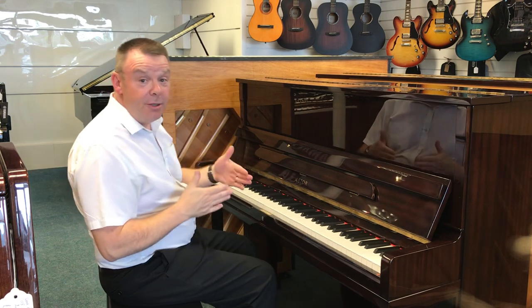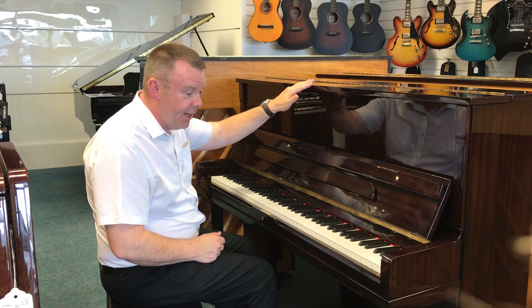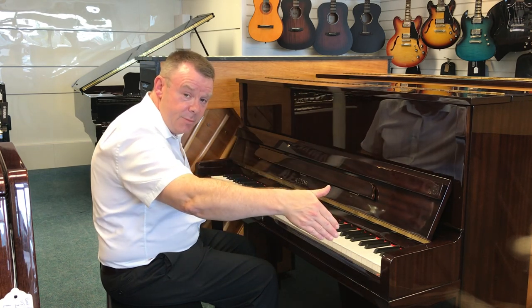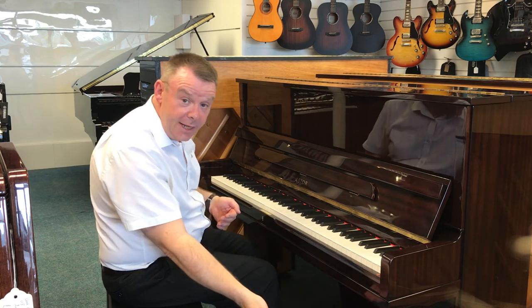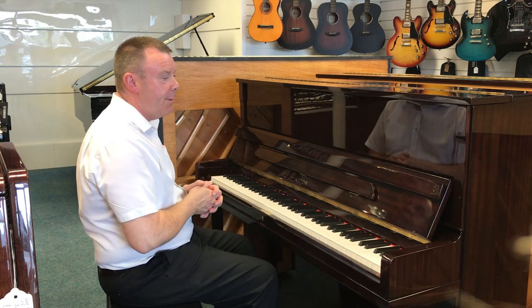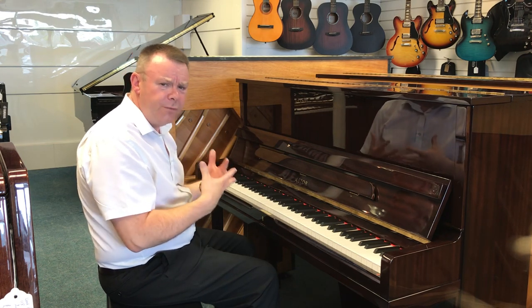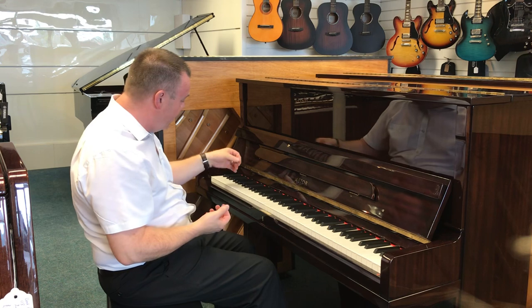This cabinet stands at 120 centimetres high by 147 across and 58 centimetres deep. It has a front leg design so it's a nice traditional cabinet — just that little bit bigger than normal, but it does give this piano a wonderful big sound. Very nice bass registers.